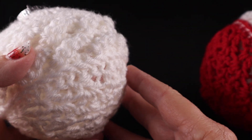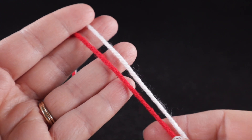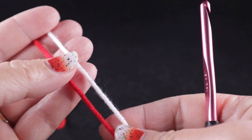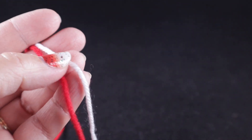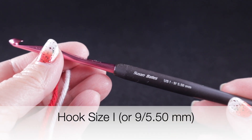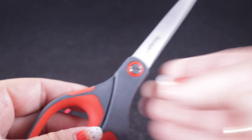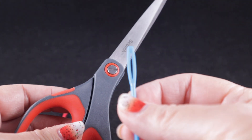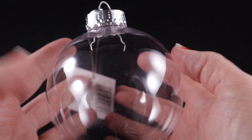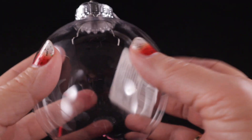For this project, I'm going to be using some worsted weight yarn from my stash — leftover scraps. It really doesn't matter the brand as long as you're using worsted weight, and if you wanted to use smaller yarn you can simply adjust as we go. I'm going to be using a size I or 9, or 5.50 millimeter crochet hook. As always, I recommend a pair of sharp scissors and a yarn needle, and you're going to need a simple ornament — I got mine at my local dollar store.